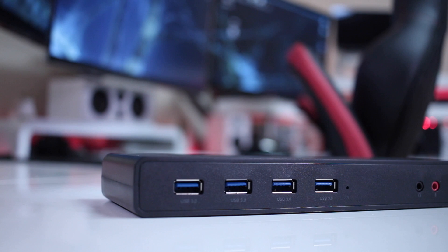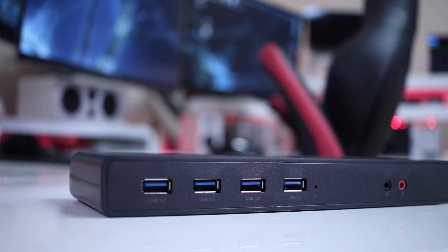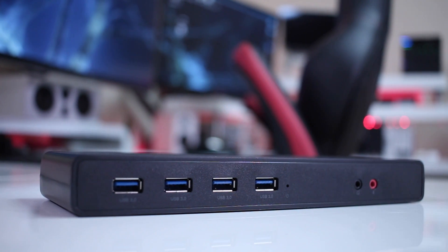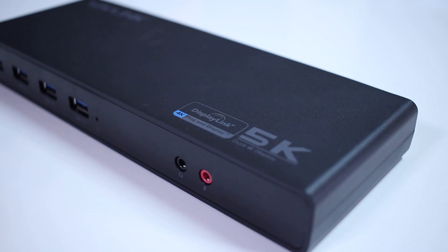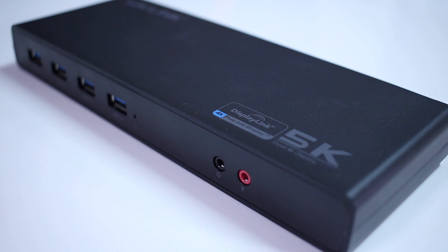Now looking closer at the docking station, we can see that it has a lot of connectivity. At the front, as you guys can see, it has 4 USB 3.0 ports, 1 audio input and 1 audio out, both of them 3.5mm jack.